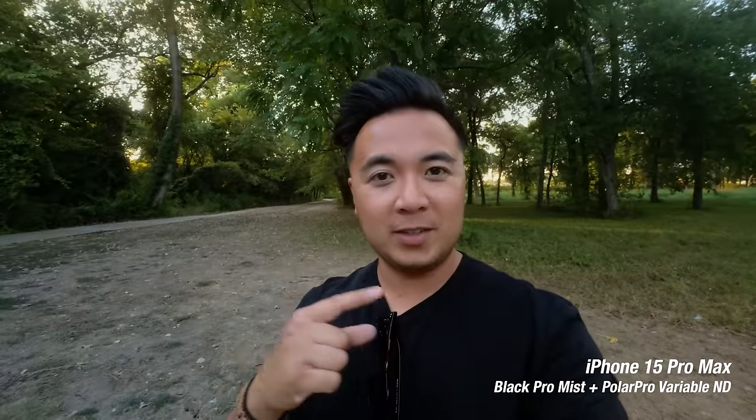Now I've attached the Variable ND filter with the Black Pro Mist filter, and that should hopefully control the exposure, although I don't think I really need it now — it's not that bright outside. But it's pretty cool that I can stack two filters on the iPhone 15 Pro Max. Let's do another example. This is without any filters on — this is what the shot looks like. Now let's go ahead and attach the Black Pro Mist filter. And here it is again with the Black Pro Mist filter on. Then just for fun, let's attach the Variable ND filter. That's with the Variable ND filter on.